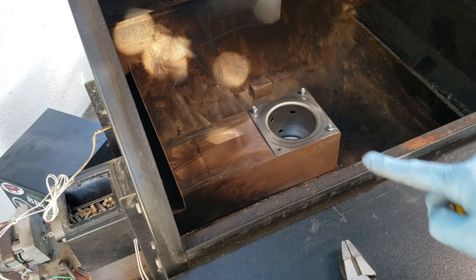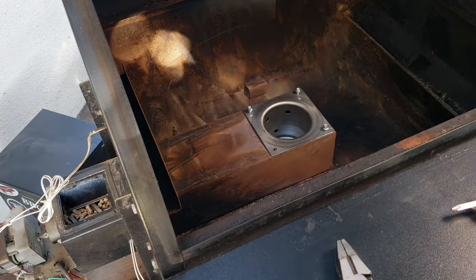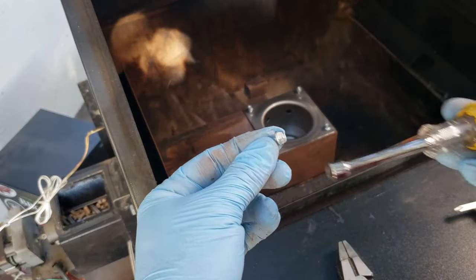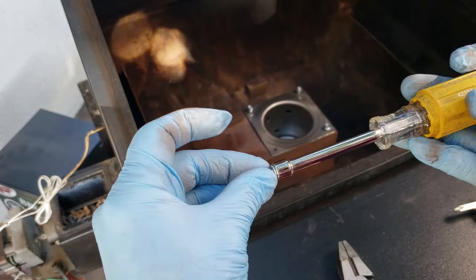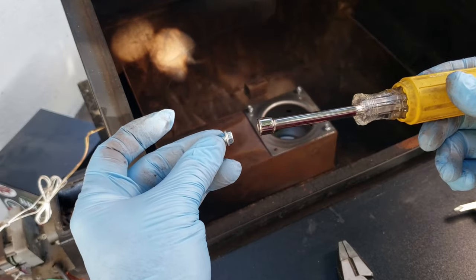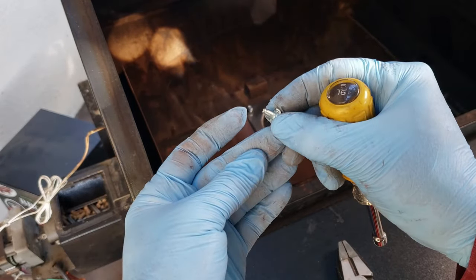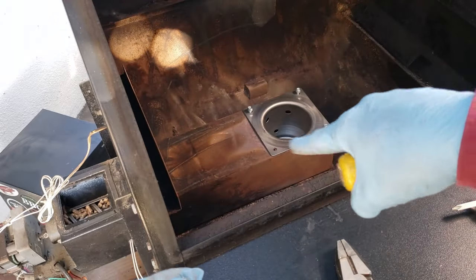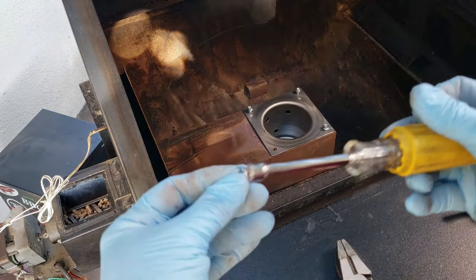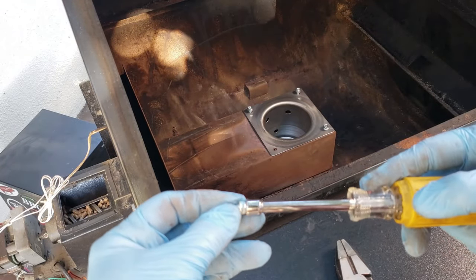The old screws that came out of here were quarter inch, and this new kit comes with 5/16 ones. They also have a Phillips head on top, but I like to use the hex head to get a better torque on it. They're also a little larger overall so they give a much better bite, because it is going to be kind of rusty.